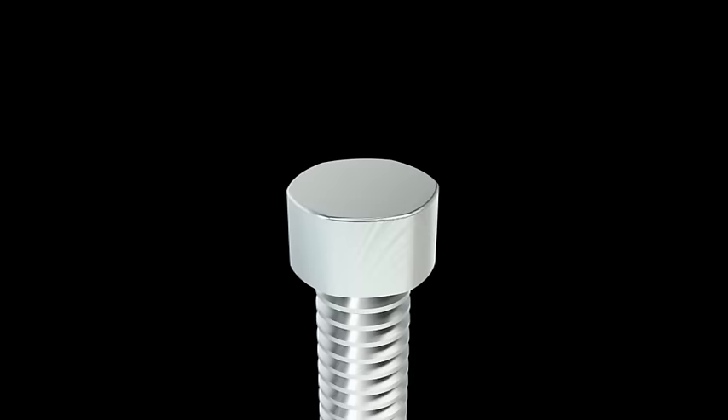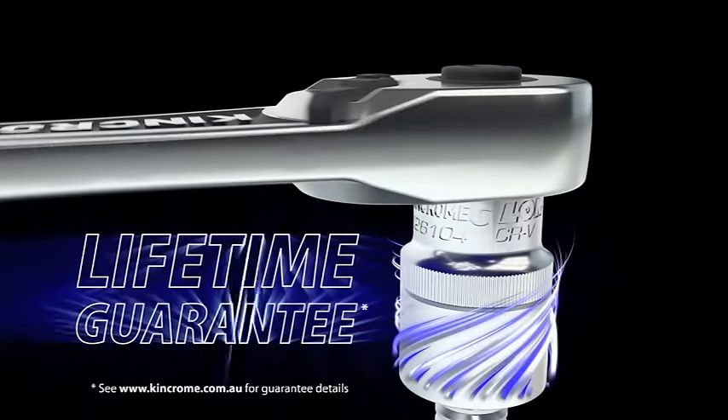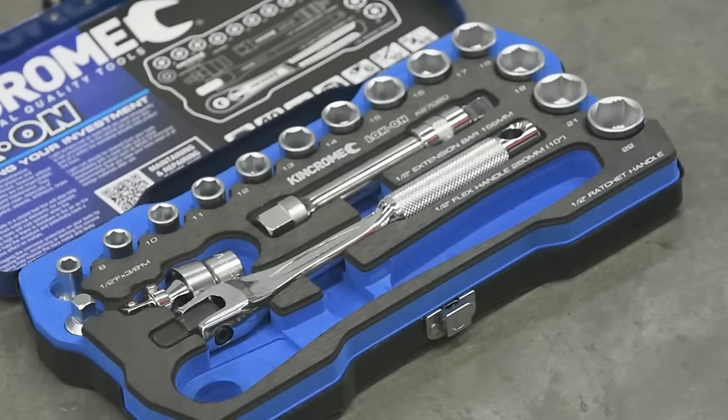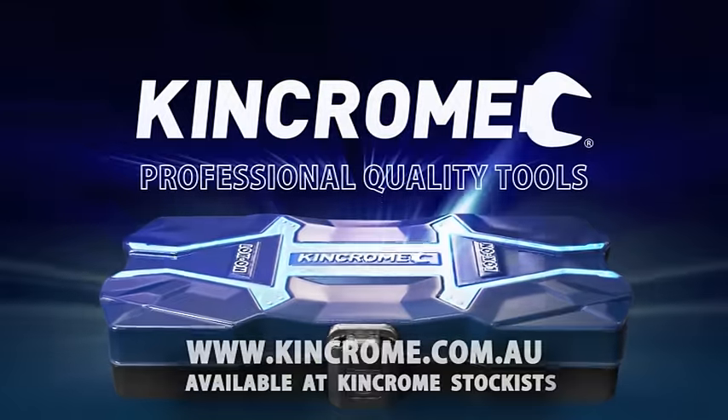Each lock-on set includes the high-performance Australian-designed lock-on ratchet, as well as the reassurance of KinChrome's lifetime guarantee. With innovative accessories as well as quality EVA foam to protect your tools, the range of KinChrome lock-on sets are simply world-class.